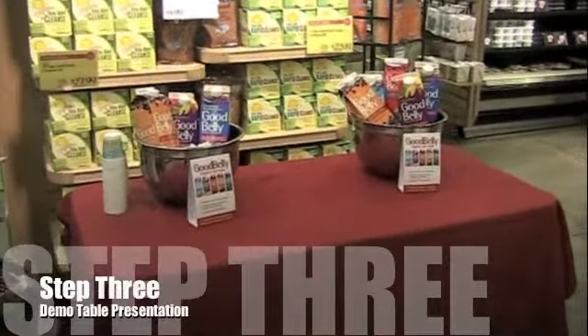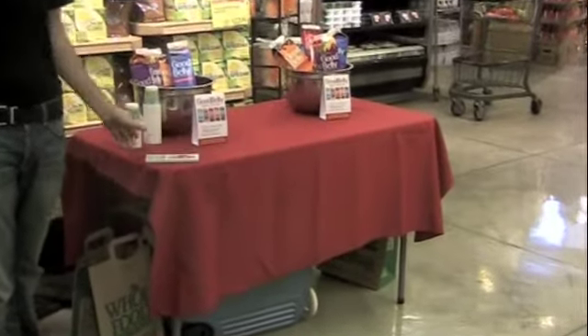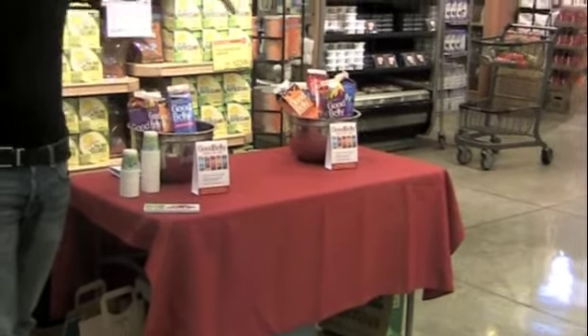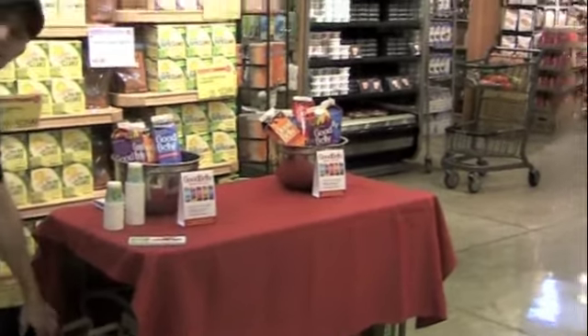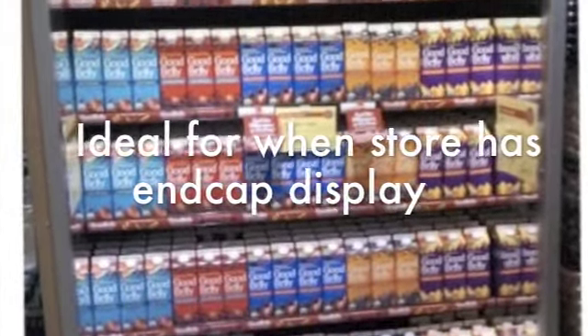Step three: demo table presentation. This setup uses a four-foot table with a table covering, coupons, cups, table tents, two buckets for ice — one for product to sell, one for product to sample — a trash bag which you can get in the front of the store, and always have your cooler under the table for extra product.